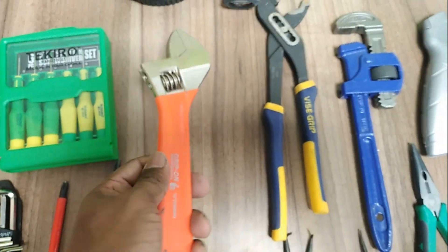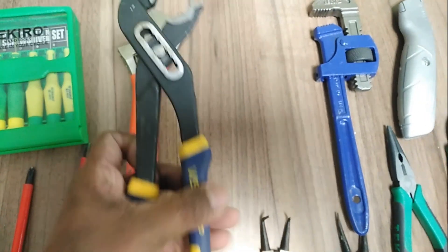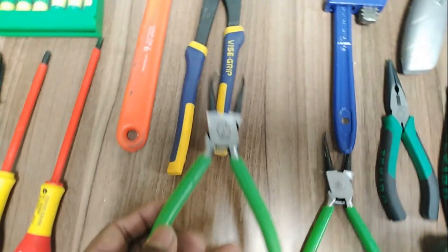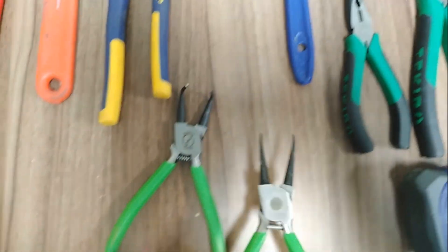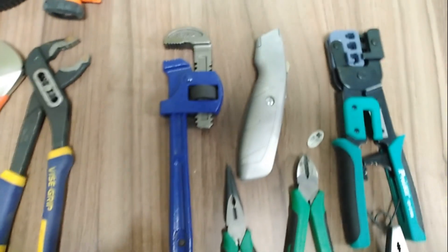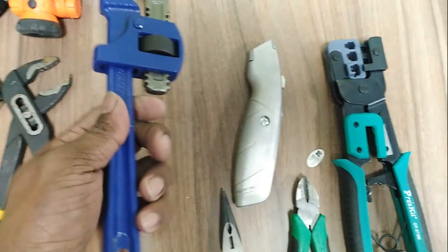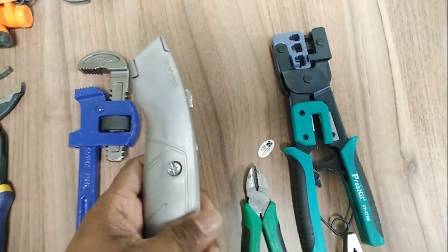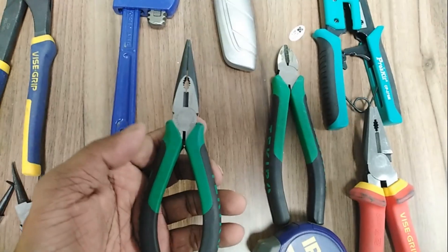This is a spanner. This is a monkey plier. This is a big plier — the angled one and straight one together; by using this spring it stays small. This is a knife.